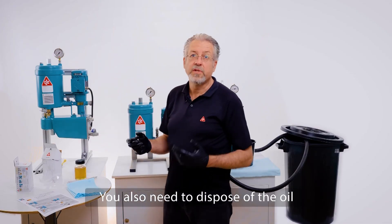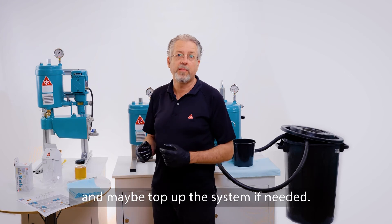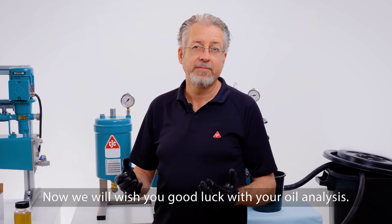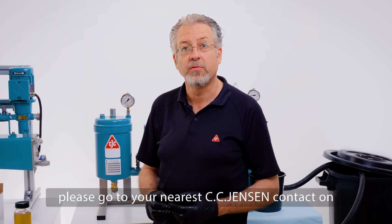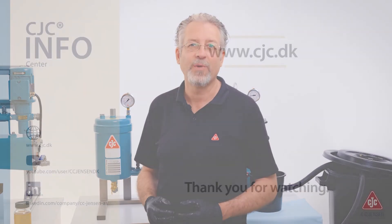You also need to dispose of the oil according to your local regulations, and maybe top up the system if needed. Now we wish you good luck with your oil analysis. If you need support or need to order some sample bottles, please go to your nearest C.C. Jensen contact on ccjensen.com. Thank you for watching.